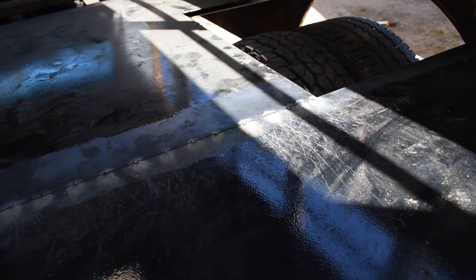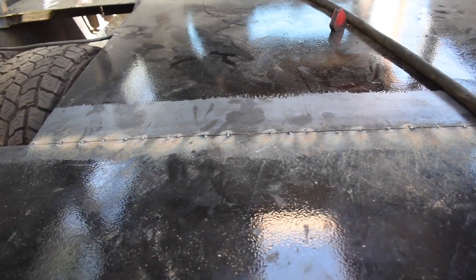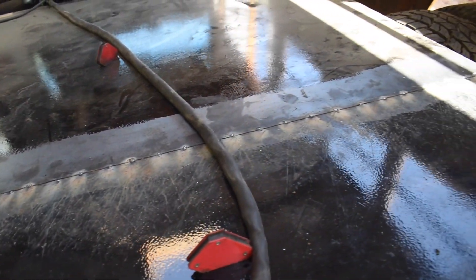I'm going to put a couple beads, maybe every quarter of the way over. I don't want to do too much because I'll heat up and warp, so a little bit at a time. But I'll get something a little bit stronger to hold it and then we'll keep filling it in gradually.